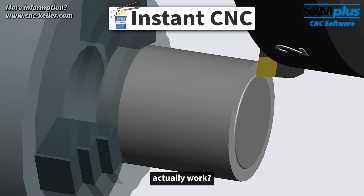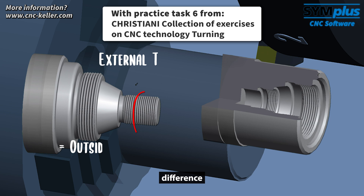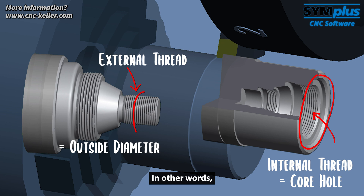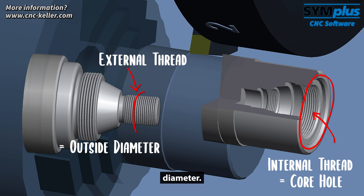How does an internal thread actually work — basically just like an external thread? The main difference is that for internal threads, the reference points for the undercut are based on the core hole — in other words, the pre-drilled inner contour — instead of the outside diameter.